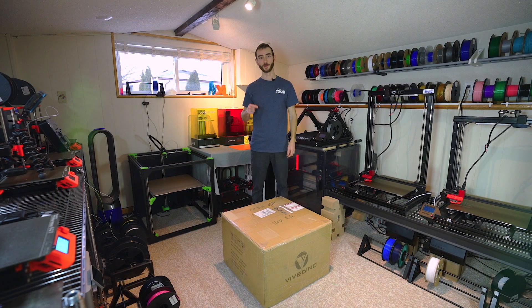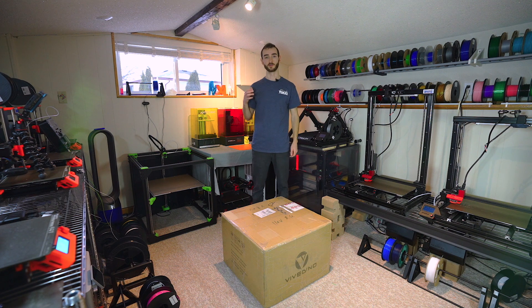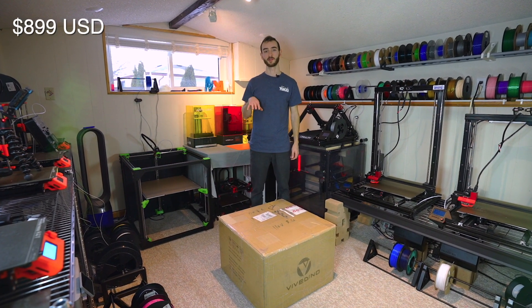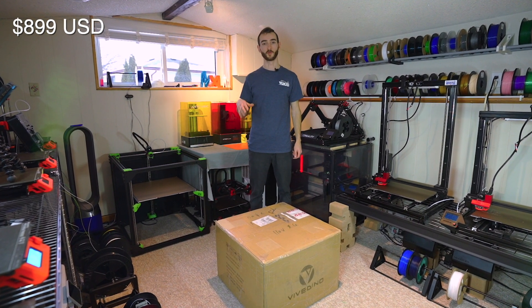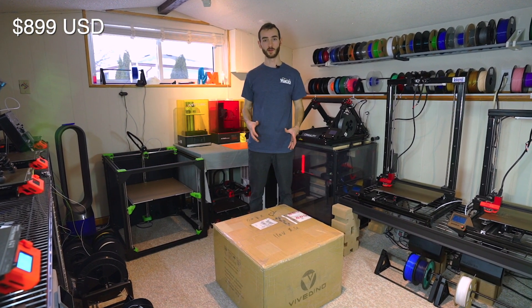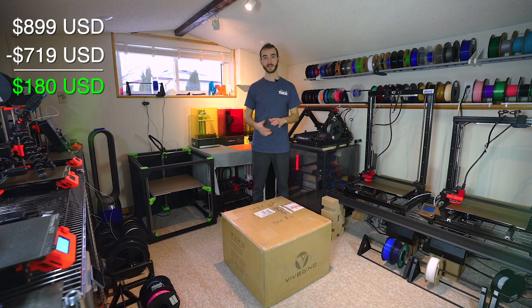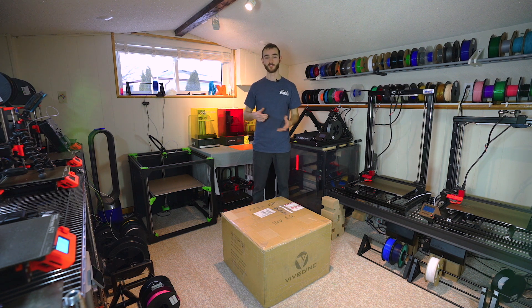If you're wondering how much this costs in comparison to a kit, this is currently on pre-sale for $899 US dollars. The Voron 2.4 kit, also from Vividino, sells for $719 US dollars. So for $180 more, you're going to save days of your time. And if you've built one before, like I have, you may not care to build another one. It's a good learning opportunity, but once you've done it once, you may not care to do it again.